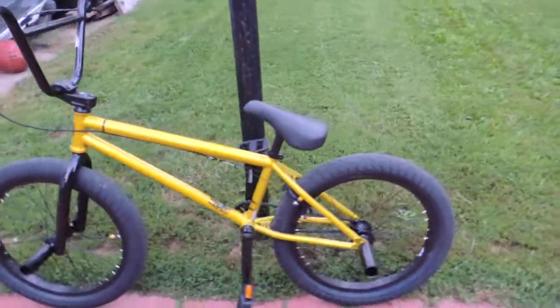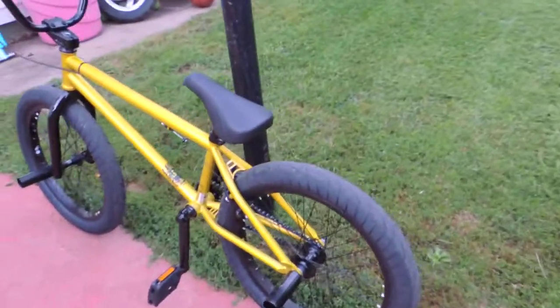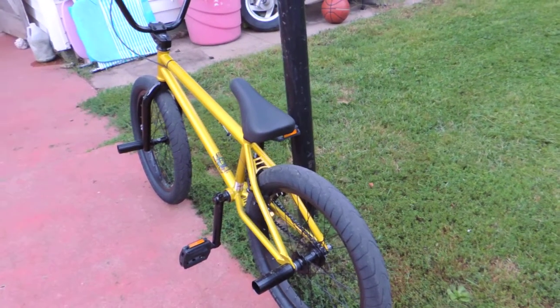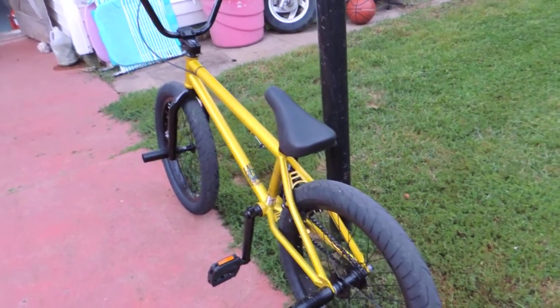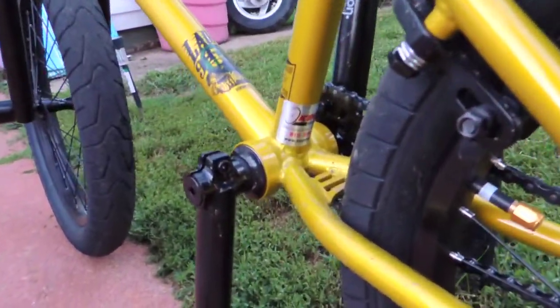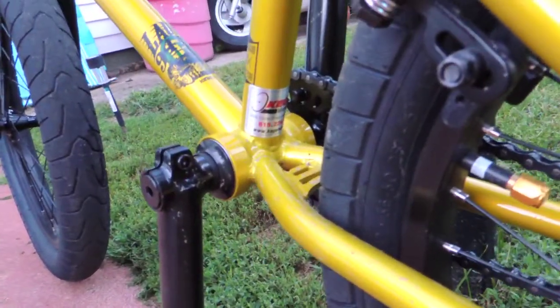My son's going to do a better review of it on his channel, LucasGames264, because it's his bike. I got it at Kegel's bike store in Rockford. Support your local bike stores and buy local — that's them.